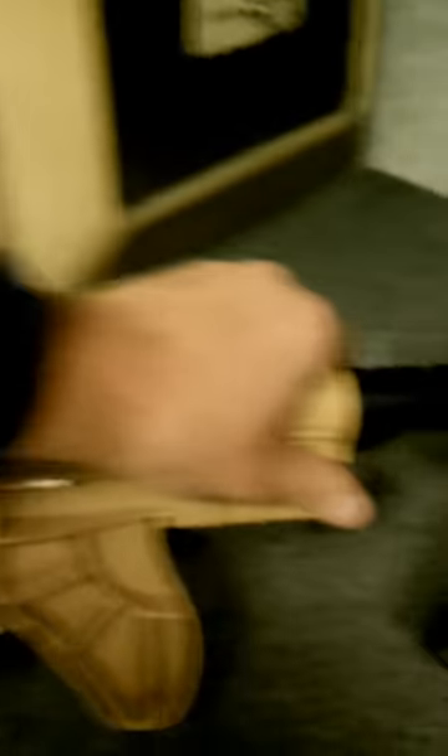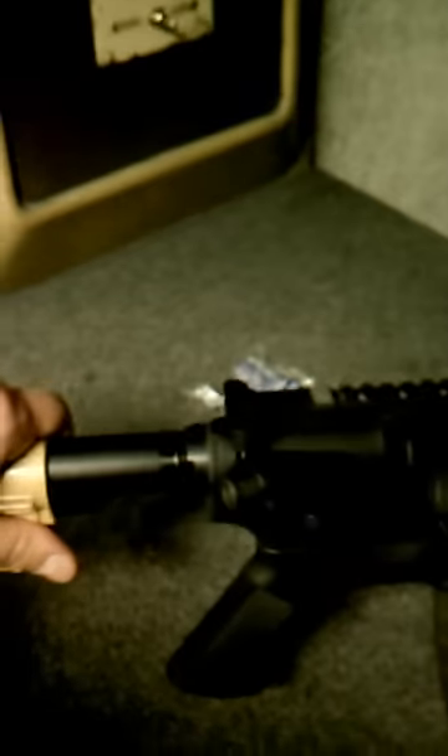We've got a Yankee Hill upper along with a Reds quad rail and the El Chippo vertical foregrip. That's a heavy profile barrel. We're running a fairly inexpensive Tactical Duo stock in Flat Dark Earth or Coyote 10, depending on which company you're talking to — $27 for that whole buffer assembly and the stock, not including shipping.